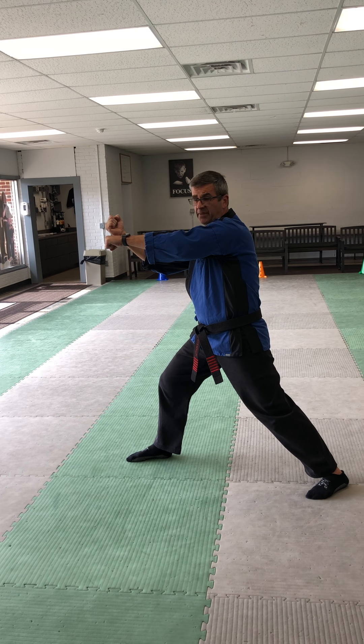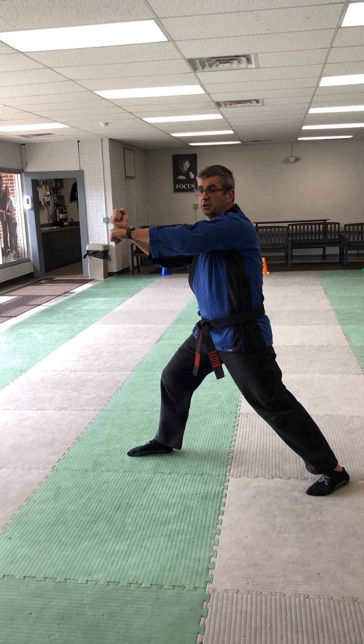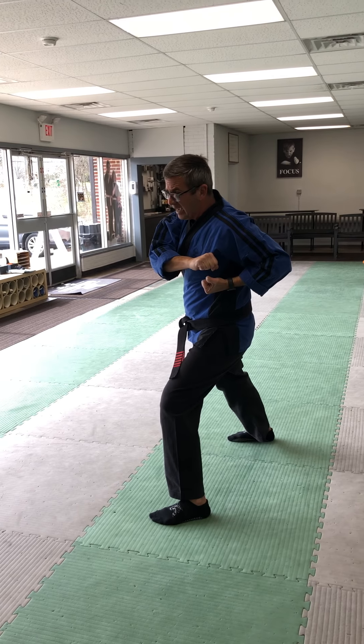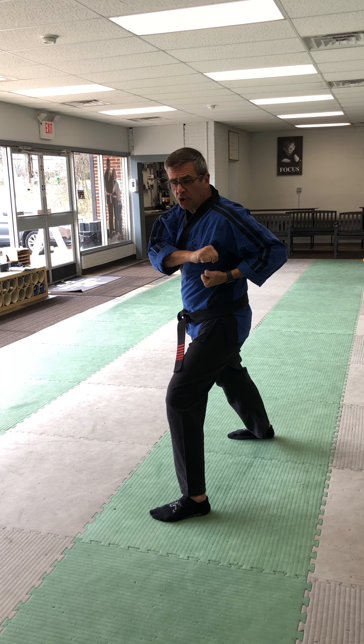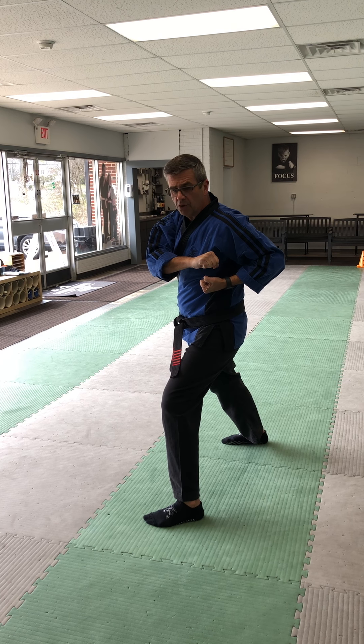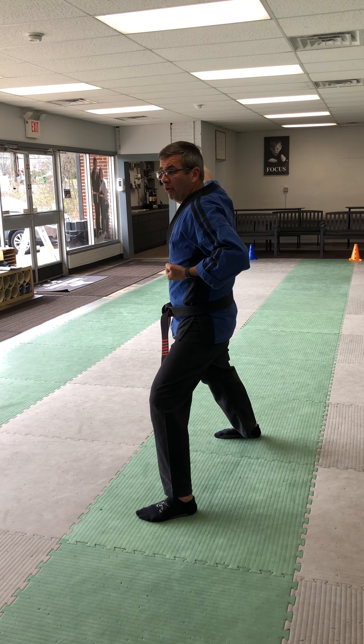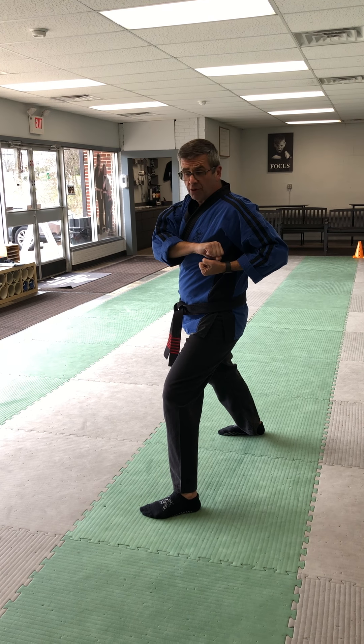Now I'm going to take my left foot and step towards 12 o'clock to get in line with my right foot, going into a lean stance while I chamber on my left hip. It's an open lean-away stance, so I'm a little wider than normal. My next attack is coming from 6 o'clock — somebody is choking me.